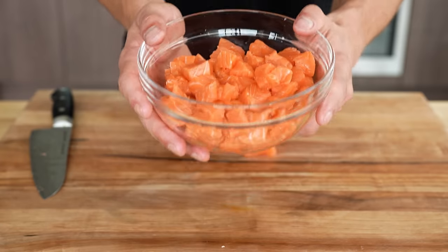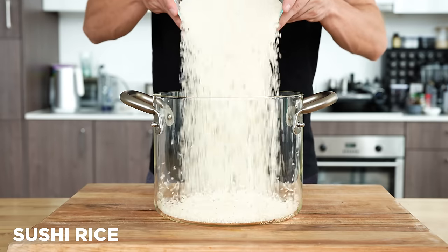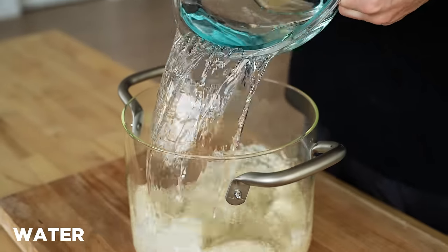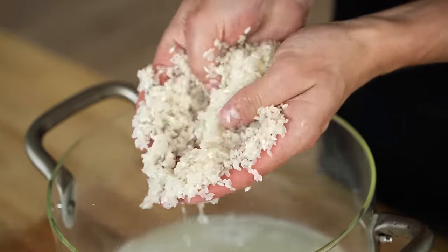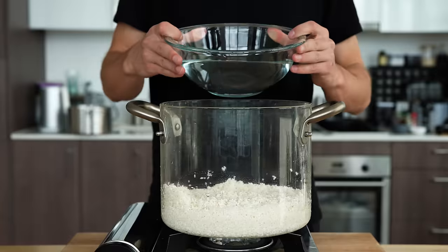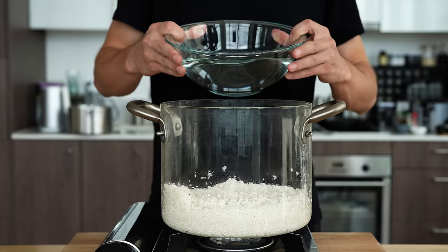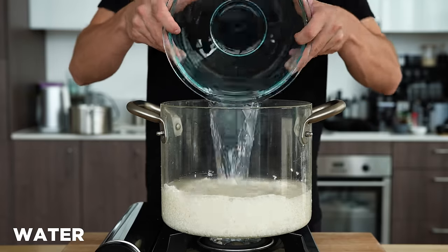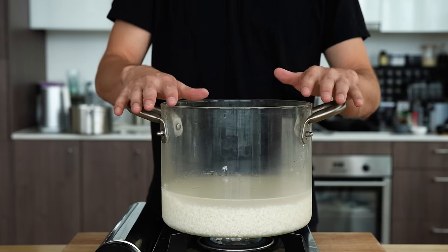So we'll make nice clean cuts through all the salmon, ultimately getting these nice cubes that'll add to the rest of our bowl. And at this point it's time to make some sushi rice. For our sushi rice we're going to start with six cups of sushi rice and then a bunch of water to rinse it off. We're going to wash this rice until the water runs clear — you really have to get off as much of that starch as you possibly can. Once you've been rinsing for about five minutes, I'm going to add five and a half cups of water into my pot, crank up the heat until it gets to a boil, then cover and reduce to a simmer for about 20 minutes.